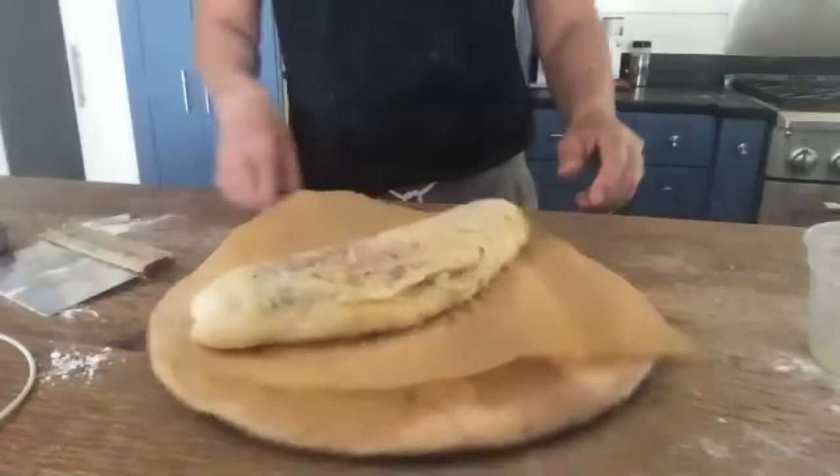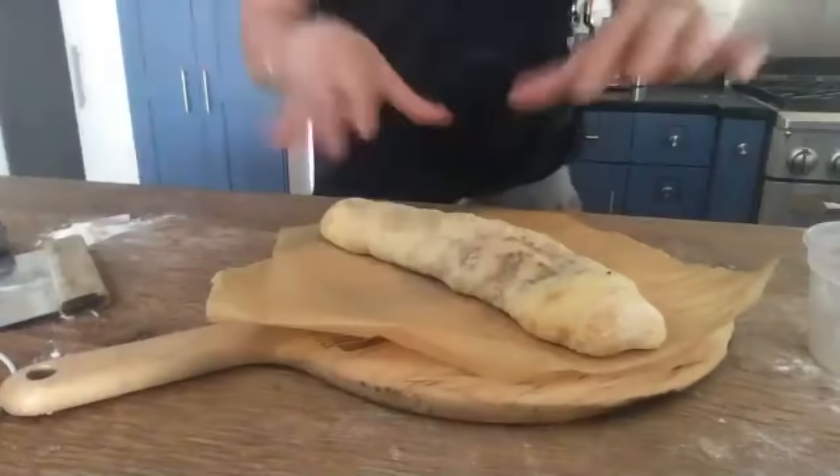Does anybody have any more questions? I might broil this for a minute just to get some color, and then take some more pictures and slice it.